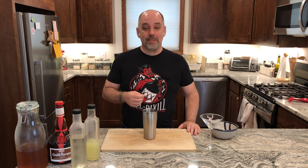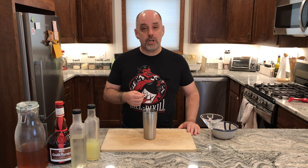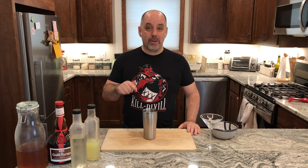If you're new to the channel, welcome. If you're returning to the channel, welcome back. In either case, I really appreciate you being here. Timestamps are down below if you want to go right to the recipe. Otherwise, here's me talking.